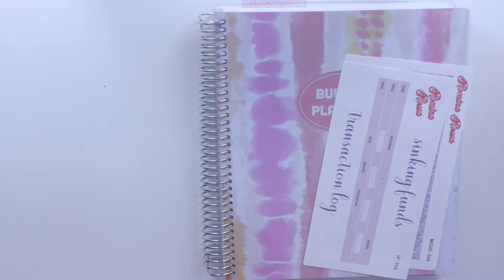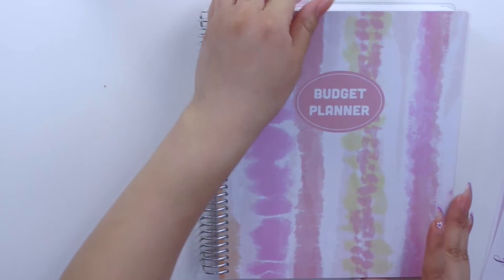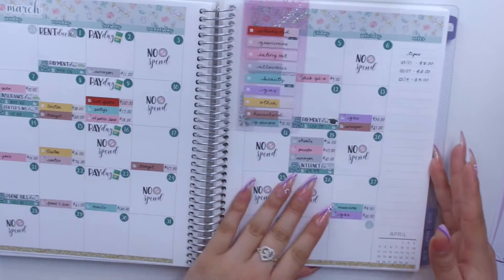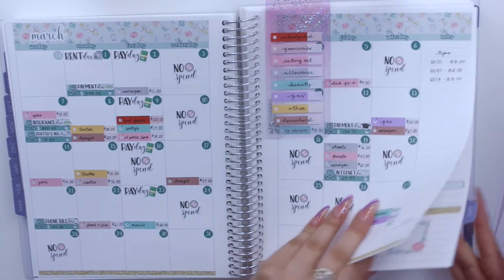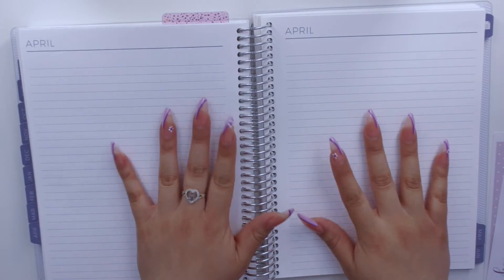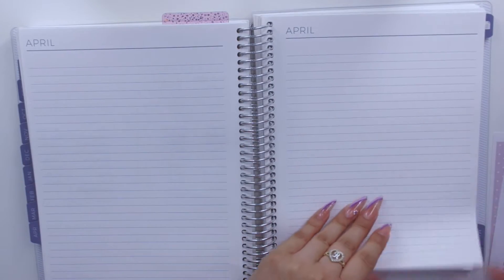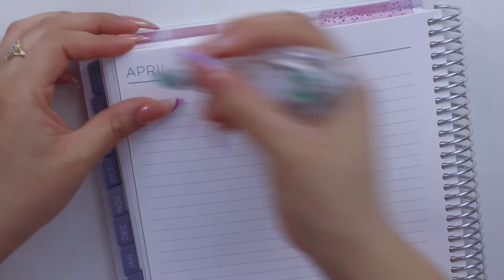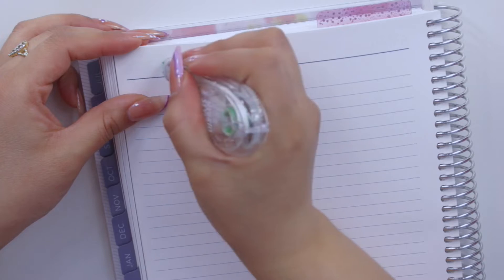So without any further ado, let's get started. I'm going to start with setting up the sinking fund spread — this is for April, right after the April budget spread, on the pages after my weekly check-in pages. Let me go ahead and start by laying down my washi.